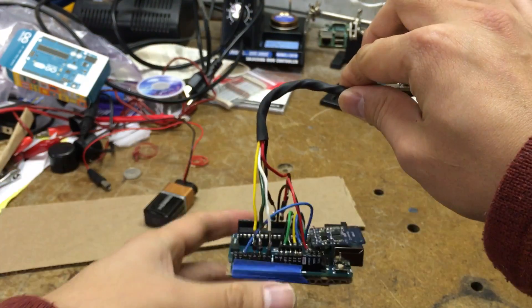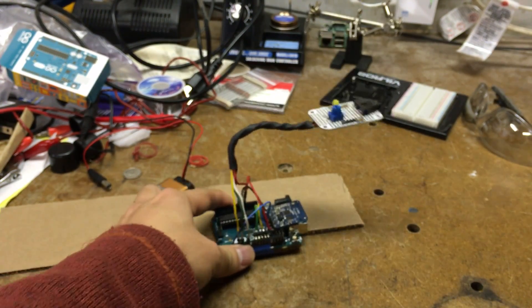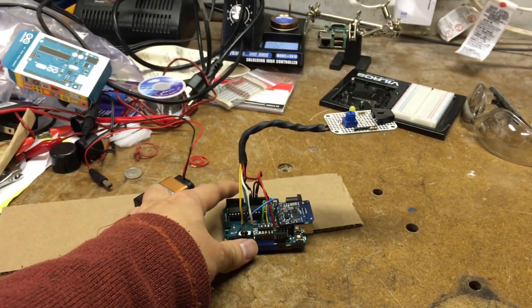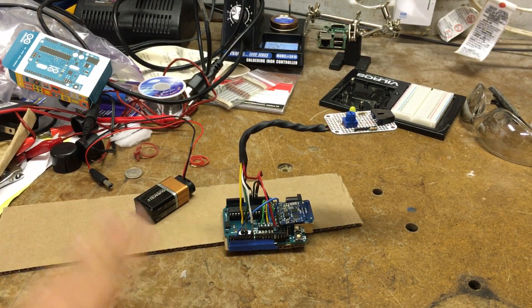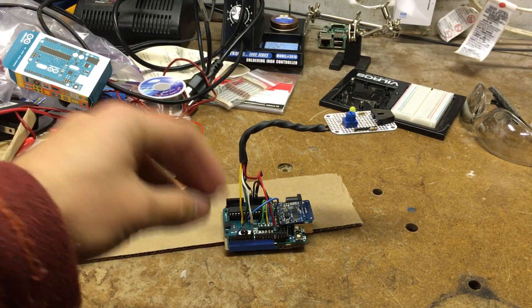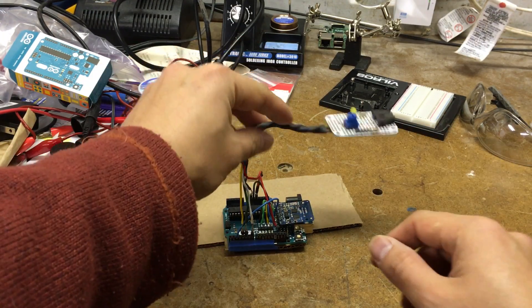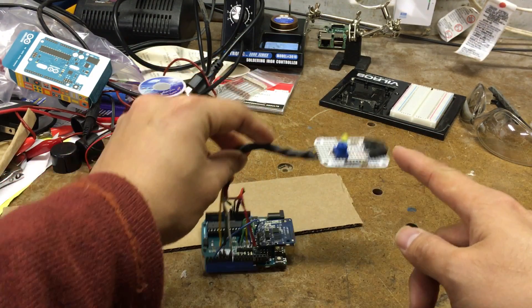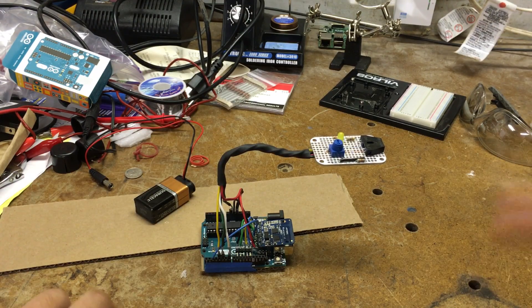The general idea of this thing is that it's going to rest or be mounted on a bike of any kind, any size, and it shouldn't be intrusive. It should just be able to tack onto it or rest on the floor or underneath the seat. And this little gooseneck is going to help me adjust where this is going to point at the wheel, where I'm going to sample the rotations to measure its speed.